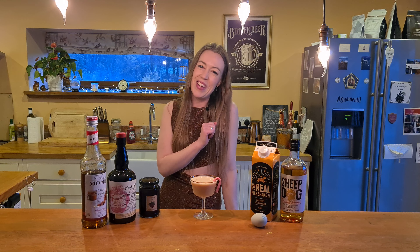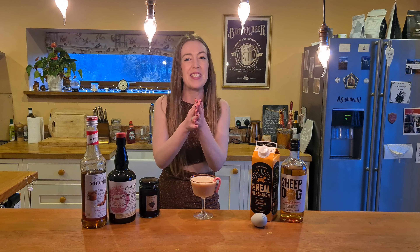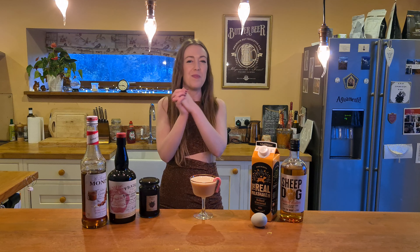Thank you so much for watching me on the Burrow Home Bar. Happy December and look forward to lots more Christmas and festive cocktail videos from me. Cheers!